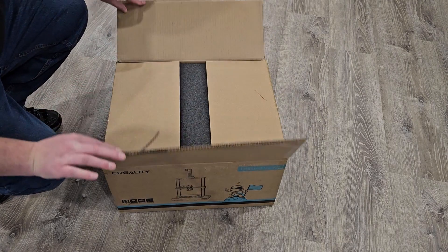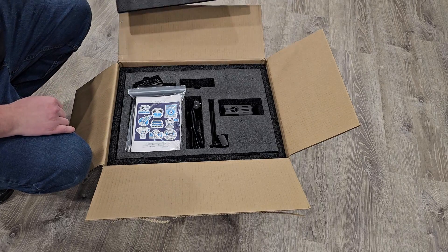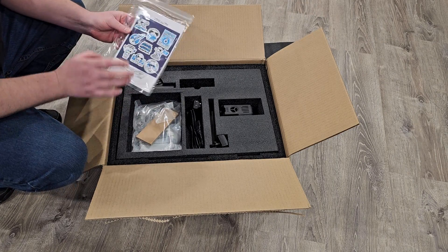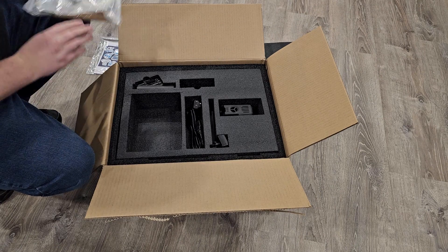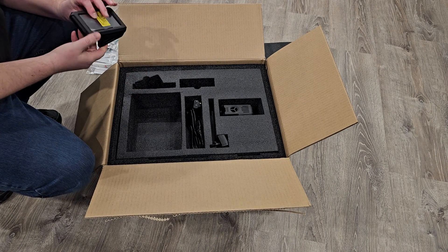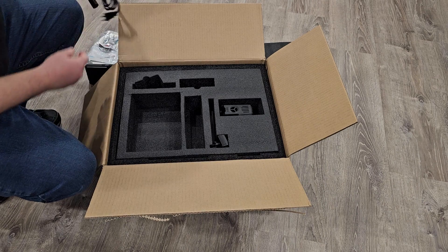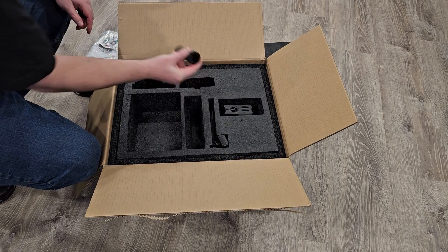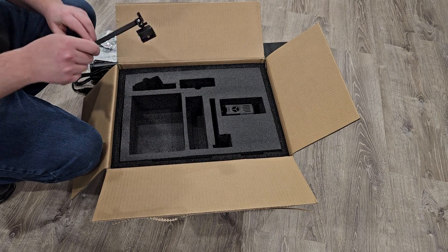Now for the unboxing: some literature, a bunch of extra parts, the screen, power cord, and a couple of accessories.